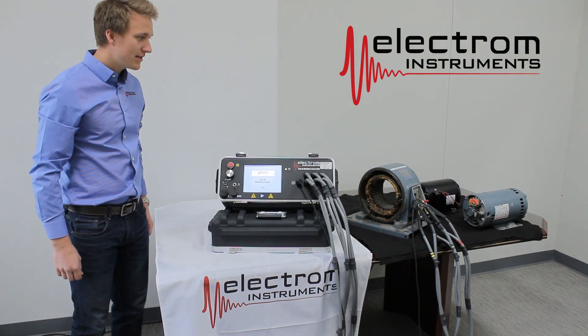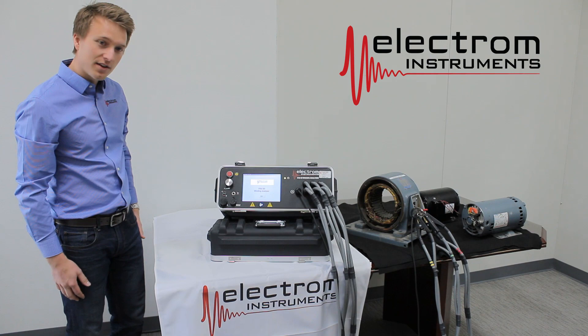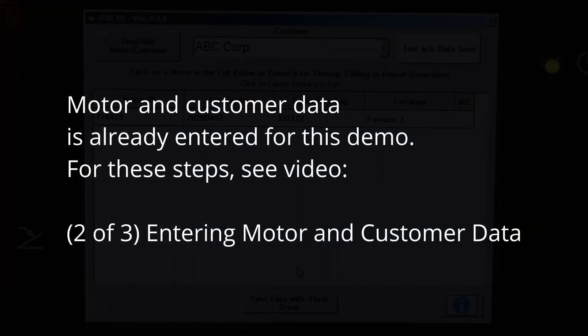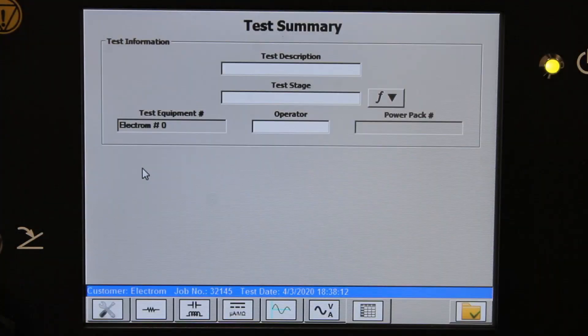Now that we're hooked up to our test load, we can go ahead and enter in the required information in the instrument. So you click start. We're now going to work our way from left to right along the bottom. We're actually now at the last tab here — the test summary screen.